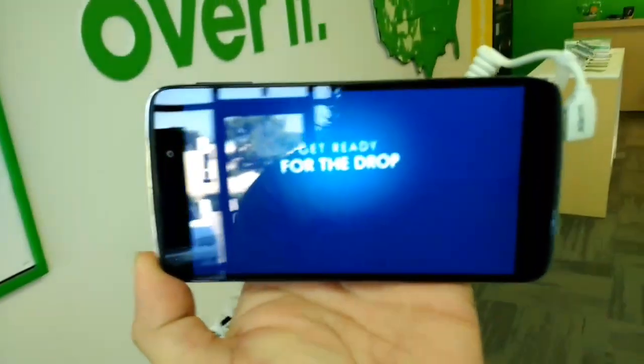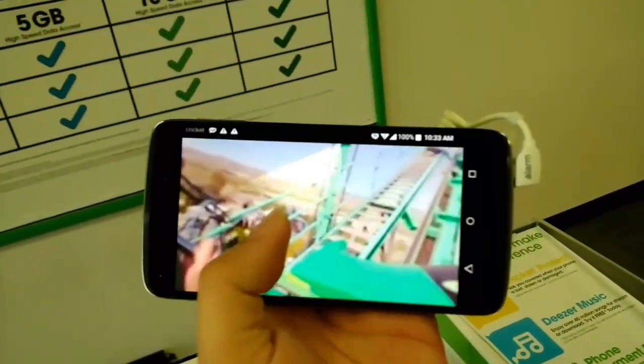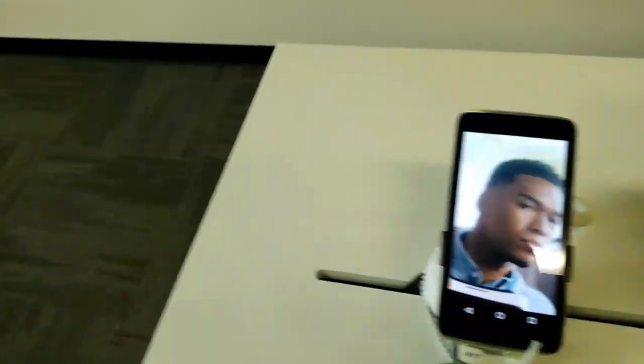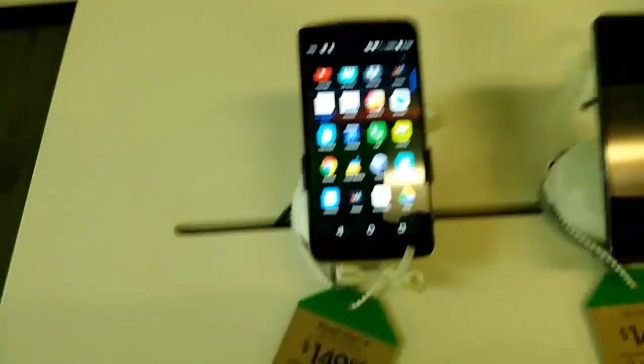The ZTE Grand X 3 is not compatible — it does not have a gyroscope. So far the compatible phones are: the ZTE Grand X Max 2, Alcatel Idol 3, and Alcatel Idol 4 — which obviously comes with a VR headset so it would be strange if it wasn't compatible.